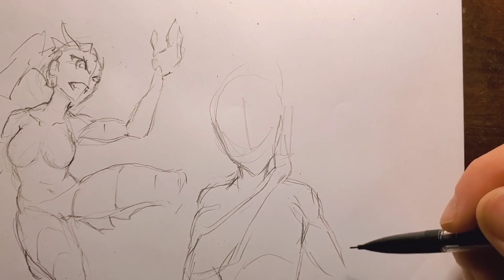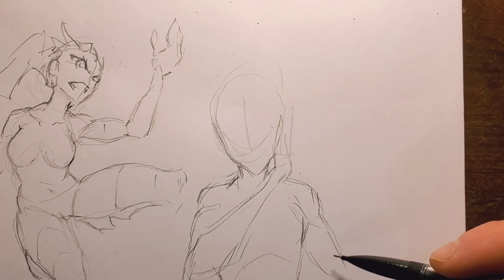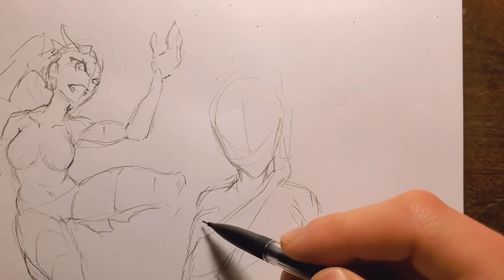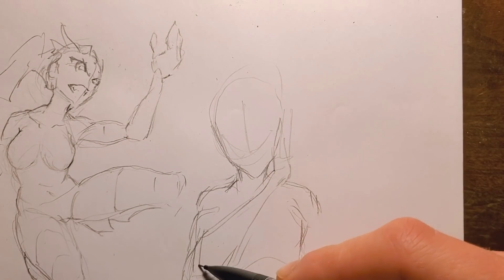We're almost done with this pose. Maybe I should do something with this — to go along with the whispering type of thing, I think I'll pull this forward a little bit like this.